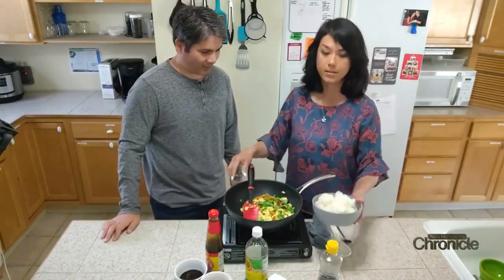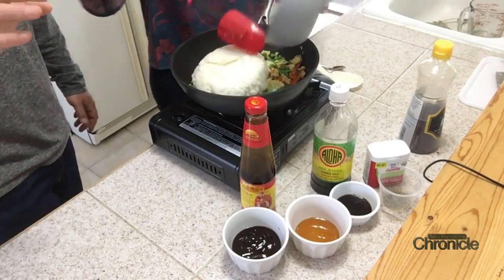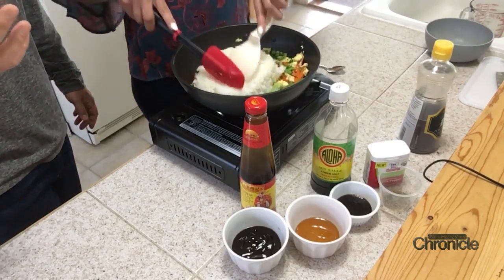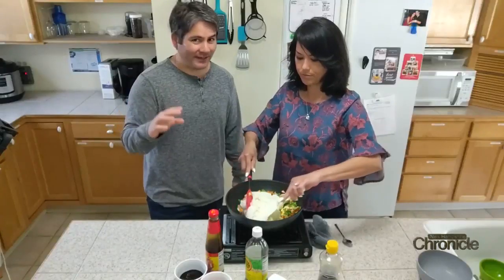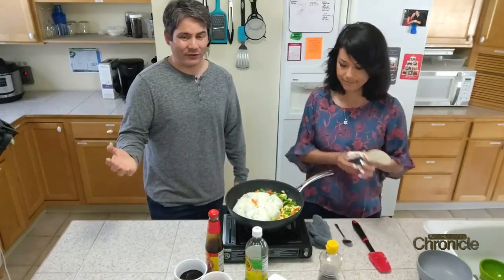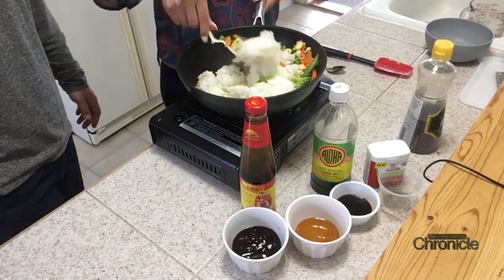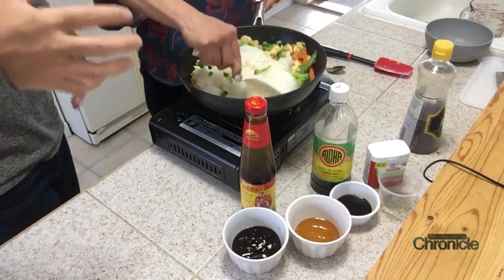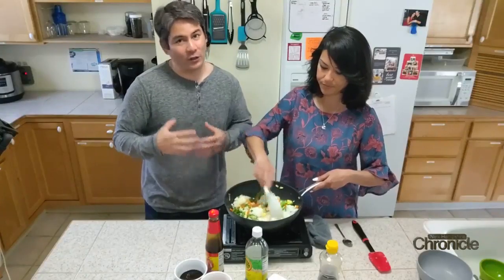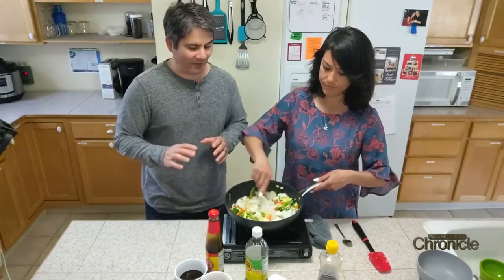Then you're going to put the rice in. Here's a trick: you don't really want to use fresh rice. We recommend using day-old rice. If you think you might want to make this on a Sunday, go ahead and make the rice the night before. Day-old rice is a little firmer, not as moist — you don't want soggy fried rice. That will ruin the party.